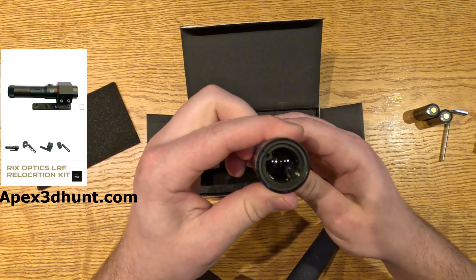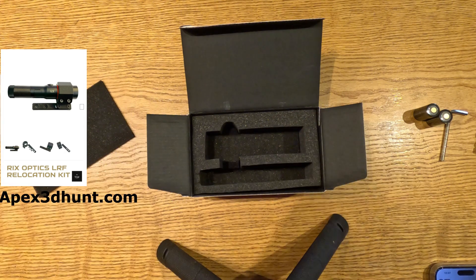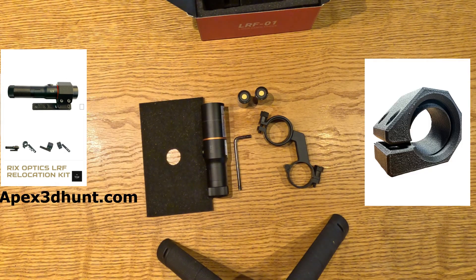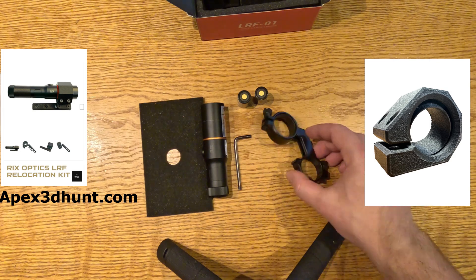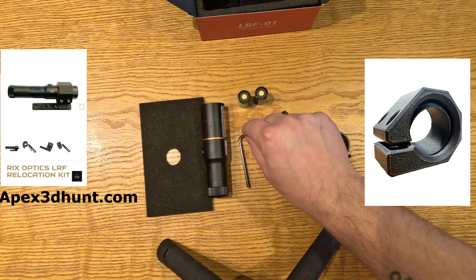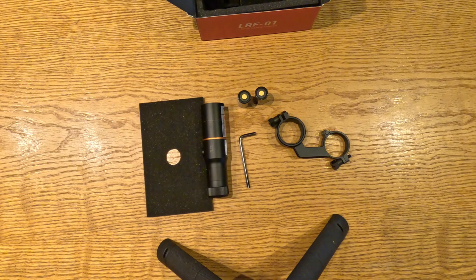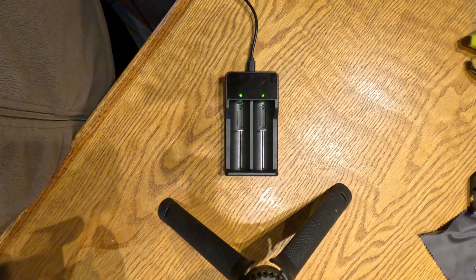I'll put that on the screen for you guys. They also have a new adjustable mount, so it's not going to be locked in place in line with your rifle — you can adjust it to your crosshairs as you need.